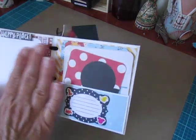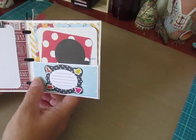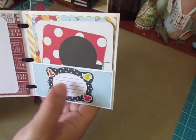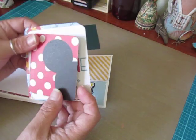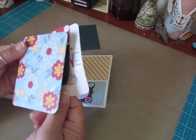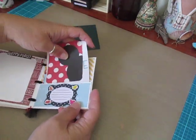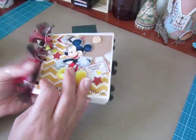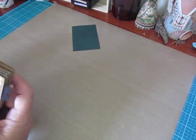The last two pages have a large area for a photo — it says 'happy place.' I created a bottom pocket here with a space for journaling, and there are little stickers of Goofy, Donald Duck, Daisy Duck, and Minnie Mouse. I tucked in three more double-sided photo mats in this back pocket. And that's what the back of it looks like. So that's my smaller paper bag album.